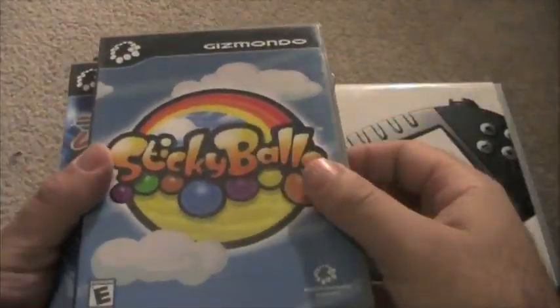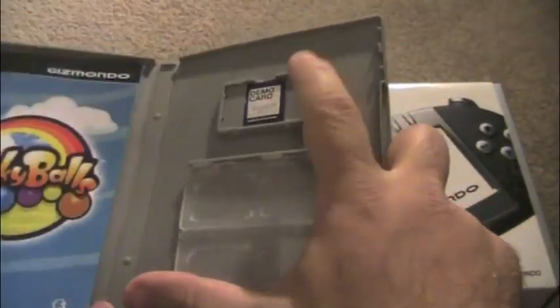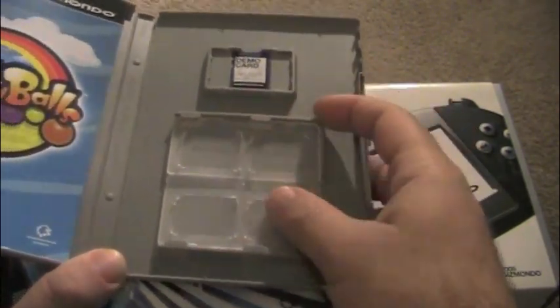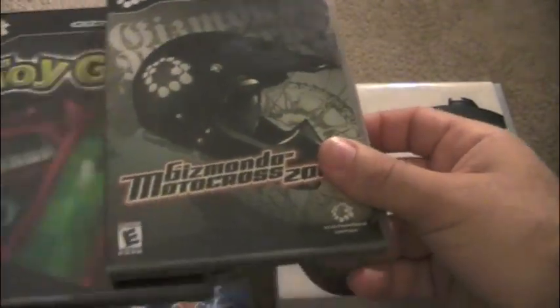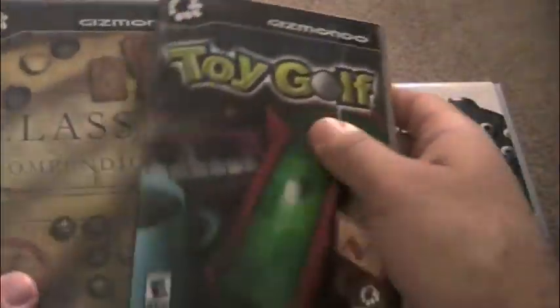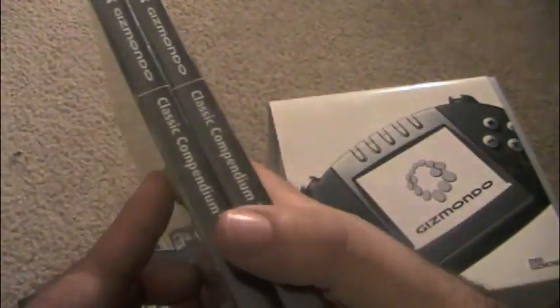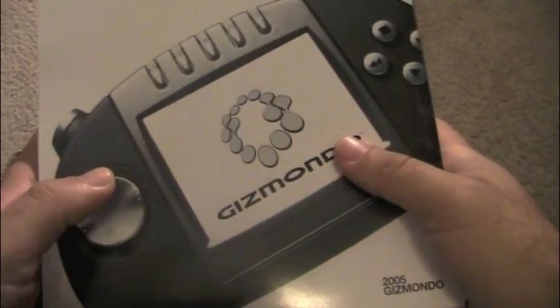Now I'm going to show you some other games I have for the Gizmondo. The games come in like a DVD case, and the game cards just go in here — they come with a case for two games as well as an instruction manual. I've got Trailblazer, Gizmondo Motocross 2005, Toy Golf — which is a really fun mini golf game — and Classic Compendium 1 and 2, which are still unopened. This is the box the system comes with, showing the Gizmondo itself, and the box opens up with instructions and all that good stuff.